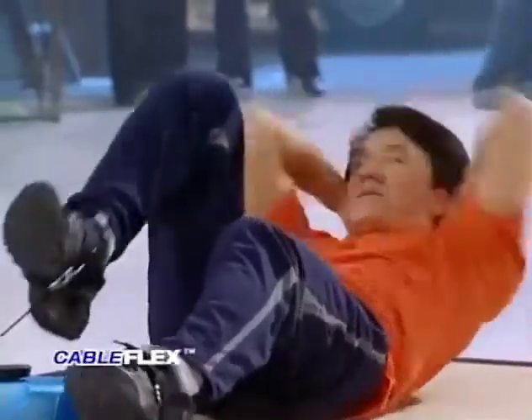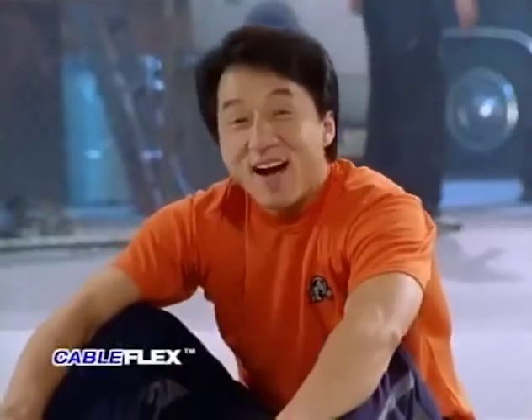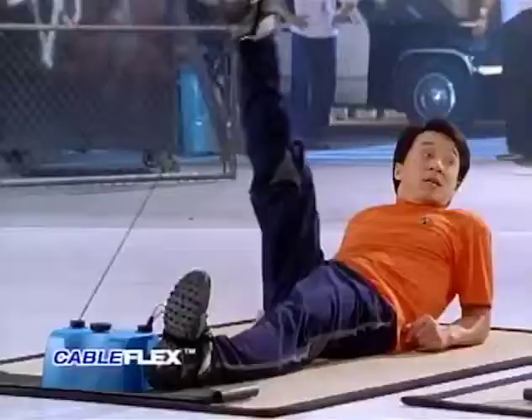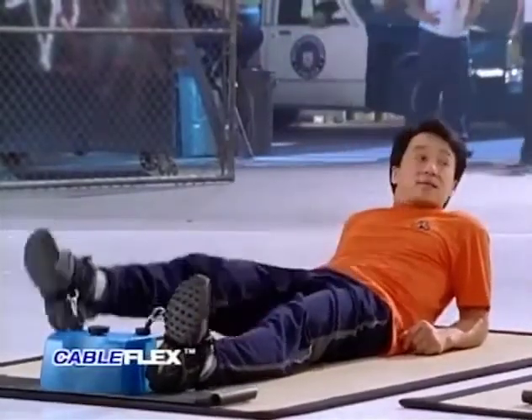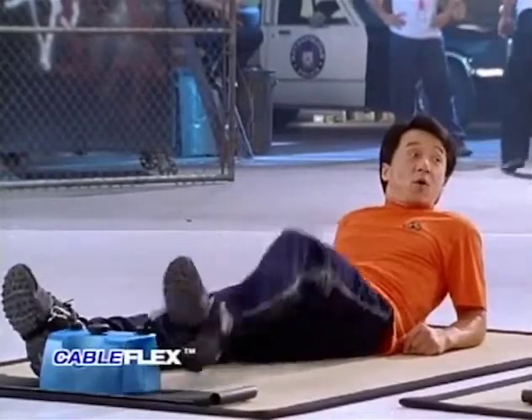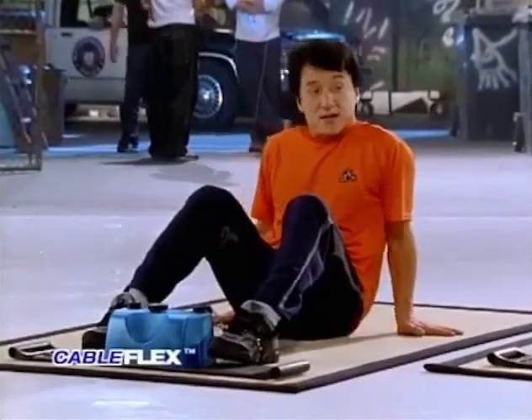And get a great ab workout, right Jackie? When I'm doing the stunts and fights, I need strong abs and legs. Cable Flex can help me. Here is another exercise for my abs and legs that keeps me flexible. At the same time, I can watch TV. Here is another great exercise for your legs.